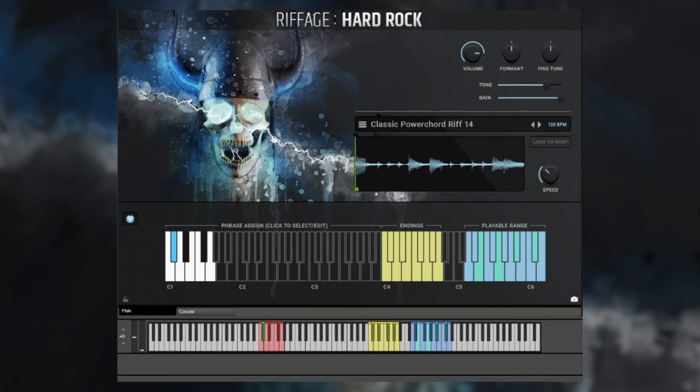The sound was recorded both DI and stereo double track amped, so it is extremely ready to go out of the box — you don't have to do any processing at all. Just like Riffage Metal, you can play any of these phrases in any key. They were recorded at the root notes E, G, A sharp, and C sharp, so no matter what key you play in, there's very little pitch shifting happening.